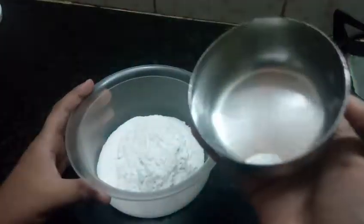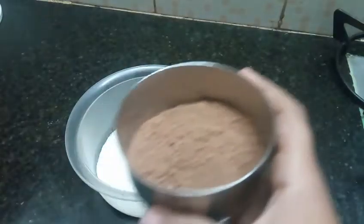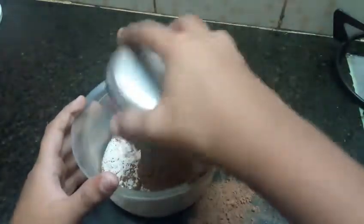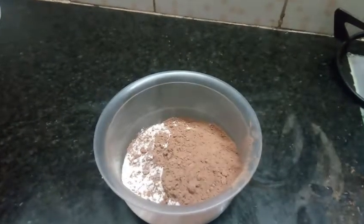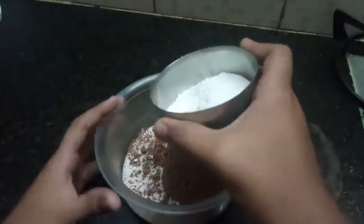Next, 4 tablespoons of cocoa powder. After that we need 4 tablespoons of sugar — powdered sugar.